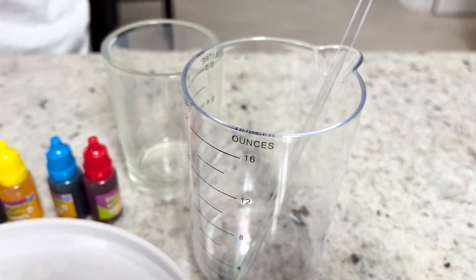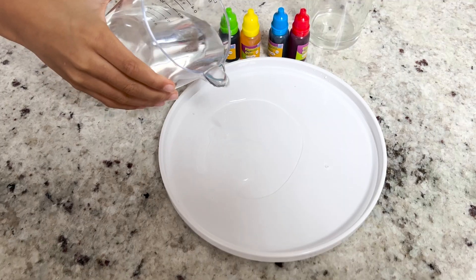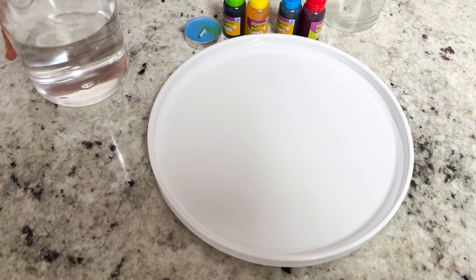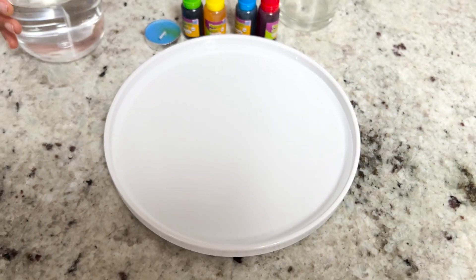The first thing we have to do is fill the dish up with water. Go ahead, Munch. Pour it in, but don't pour it to the very top. There we go. I think a little bit more can go. A tiny bit more. Think it's good? Yeah. Awesome.